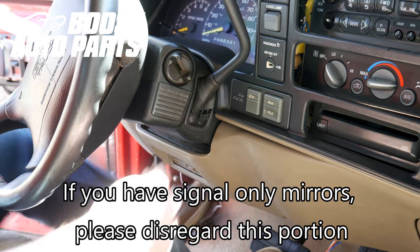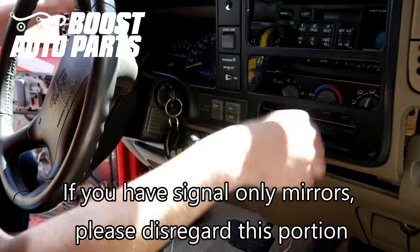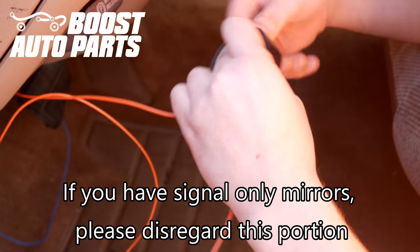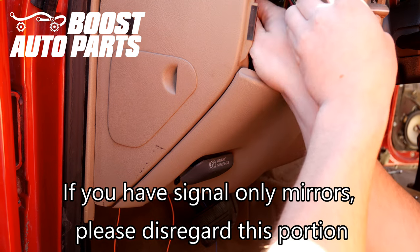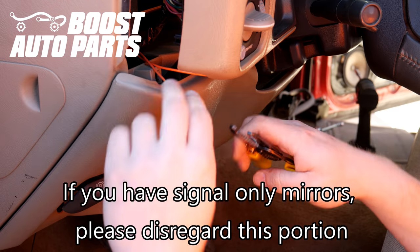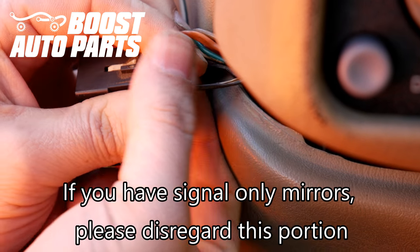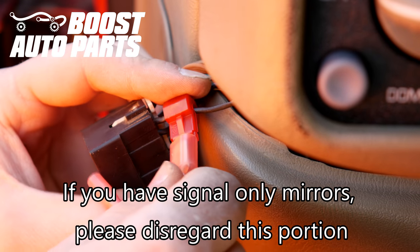Make sure the parking brake is on with the vehicle off. Now go ahead and shift it down. We're going to go ahead and tape the two orange wires together as we run them up to the headlight switch. Go ahead and fish it from the bottom up to the top and then pull it through. Now go ahead and cut the wires to be the same length and strip off the ends of both wires. Now we're going to go ahead and put the T-tap from Boost Auto Parts on the brown wire — this is pin S. Go ahead and slide the disconnect into the T-tap, making sure the metal pin goes into the T-tap.